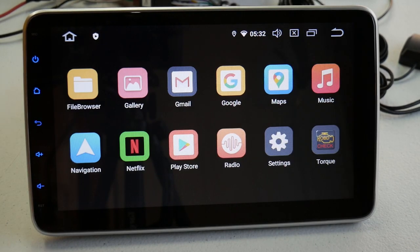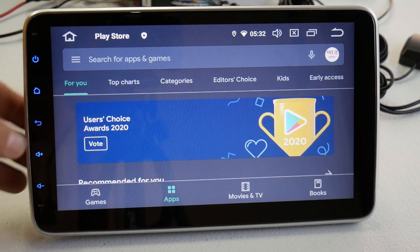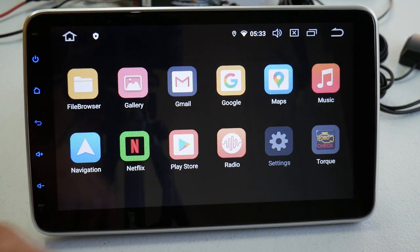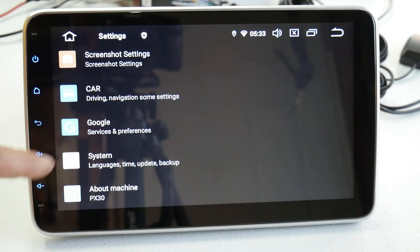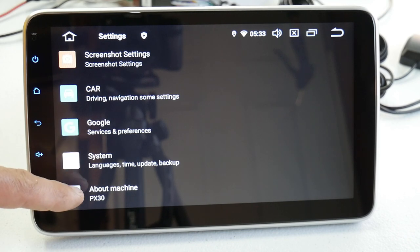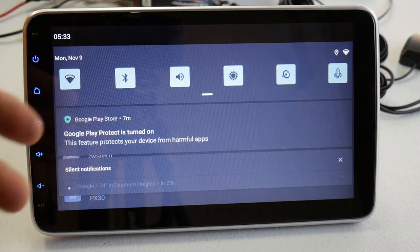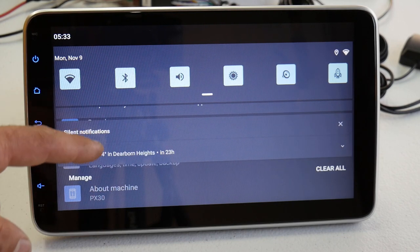You've got the Play Store — I already went in and downloaded YouTube since it wasn't pre-installed. You've got your radio again, your settings, and there's an OBD option that will give you specifics about your car. Going into settings you've got screenshot settings, car settings, Google service settings, system settings, and About. The drop-down shows your Wi-Fi — everything is going to be the same as any Android phone: Bluetooth, brightness, and you can clear notifications.